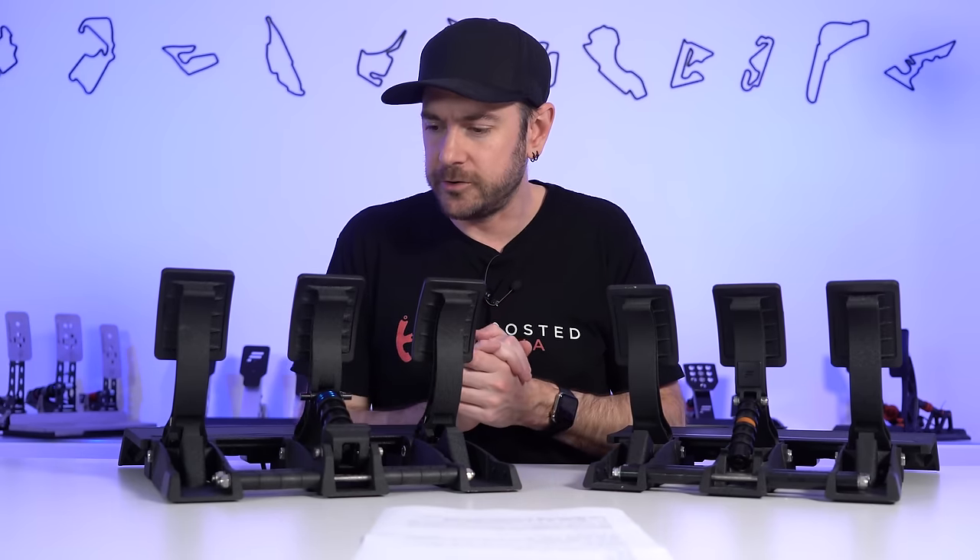Foot position will still determine the amount of leverage you have on any brake pedal, but in my experience driving with the V2s, there's a lot more consistency than I had with the V1s and a much more accurate and lifelike feeling in the pedal as well, obviously depending on how you set it up. So those are the mechanical differences between the V1s and the V2s.